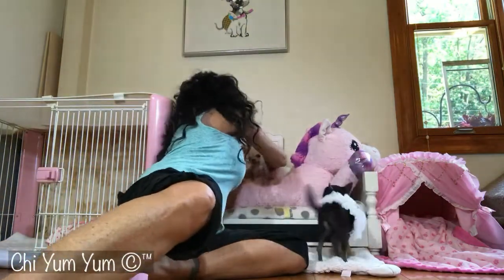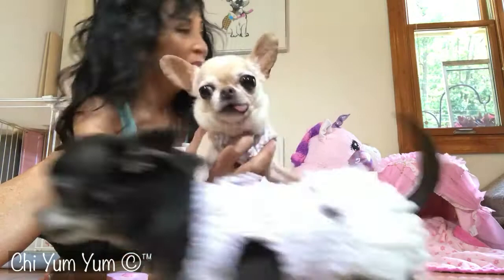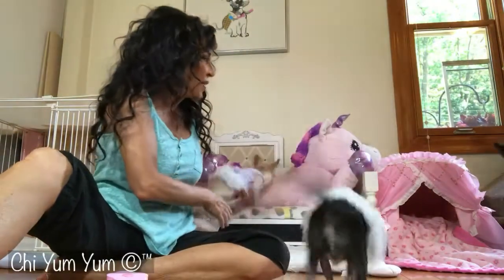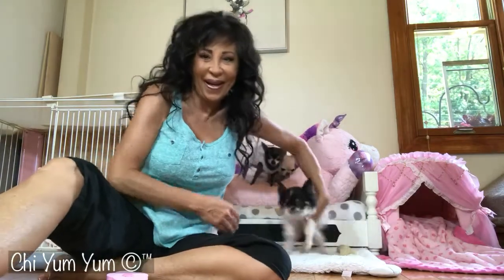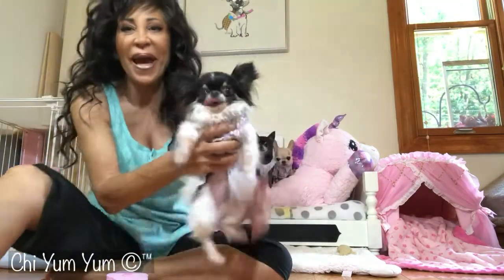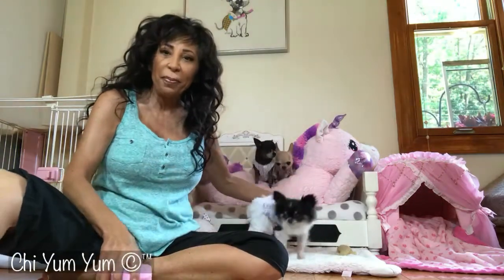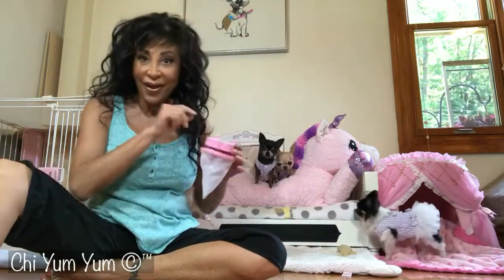Yum Yum, come say hi. This is Yum Yum. And there's the little munchkin. Take a friend, help us make another person smile today. Share a great product, and happy to start with a smile. Have a good day!